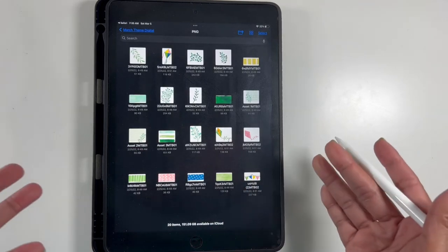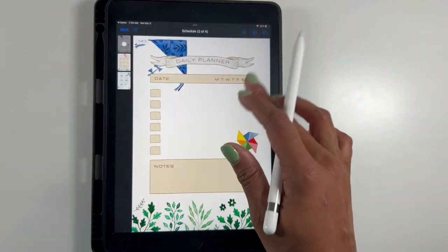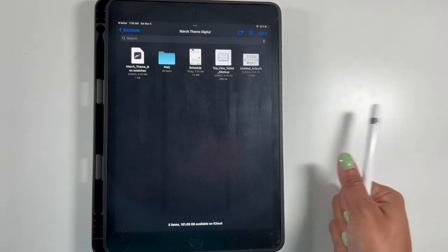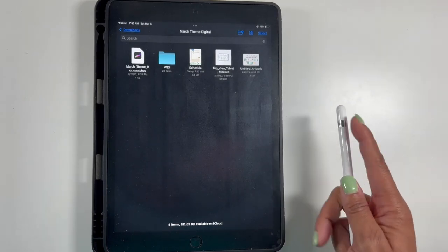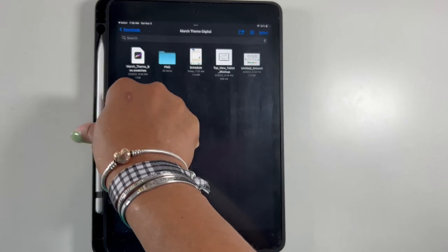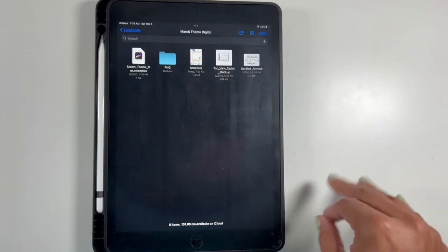So again, that is everything that you get — you get 20 PNG files and then you also get the three schedule pages. I think that's a pretty good deal for eight dollars. I hope they continue to do this because I would like to download more in the future, as it's always nice to just have additional stickers in your arsenal.